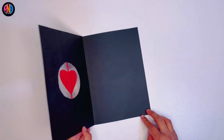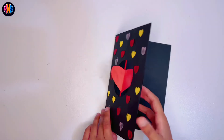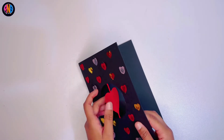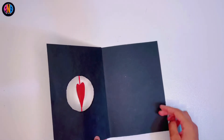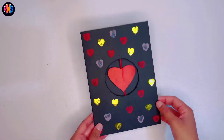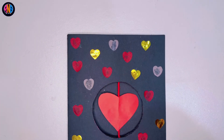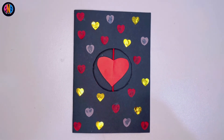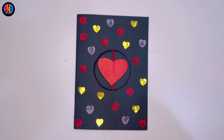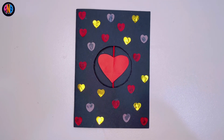Look at all of the pretty hearts. And when you open it up, it even spins! Just keep doing this, and when you open it up there'll be a surprise. It's so cute. I love this card. You can write anything inside of it. It just looks so pretty — the gold hearts look so shiny. Don't forget to subscribe, everyone. Bye!